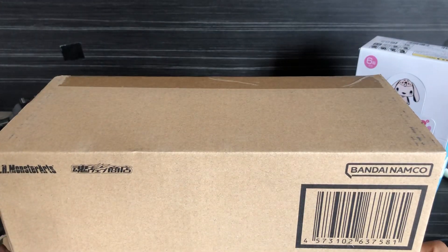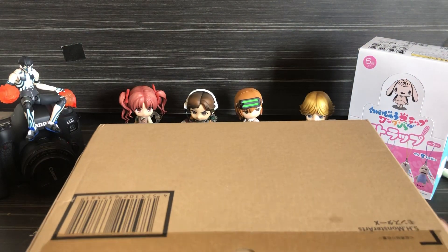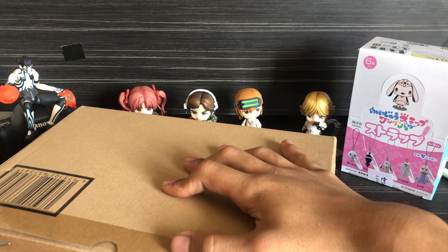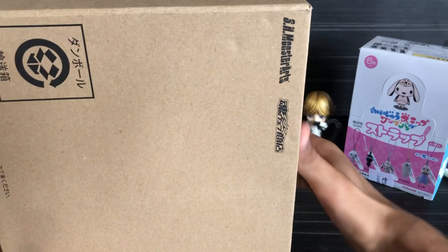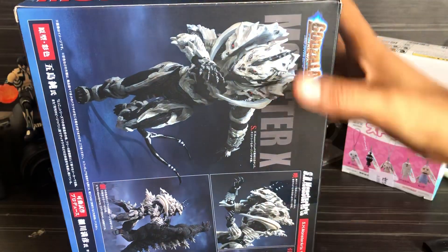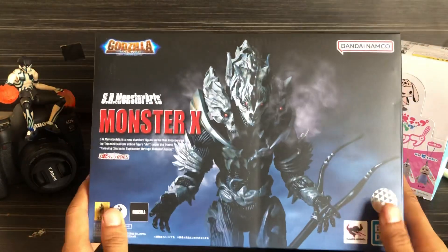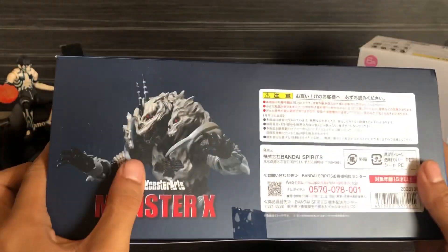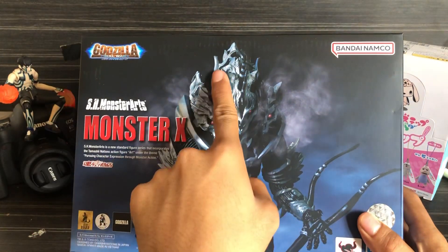It's unboxing time. I love how you can already see the intricate details — textured.